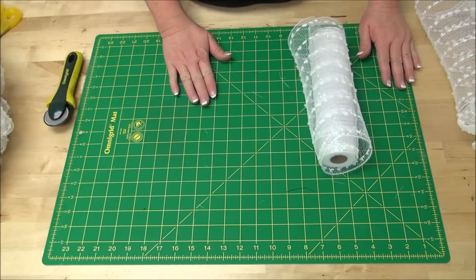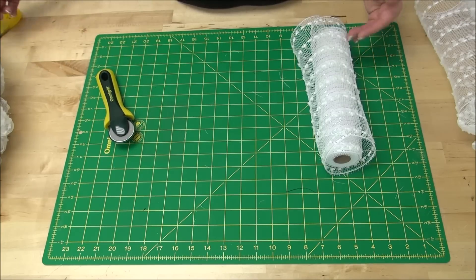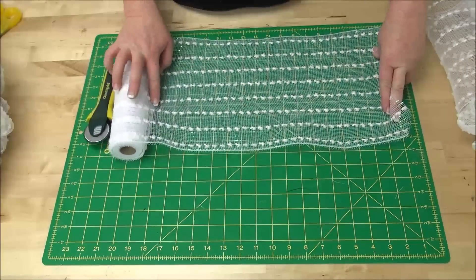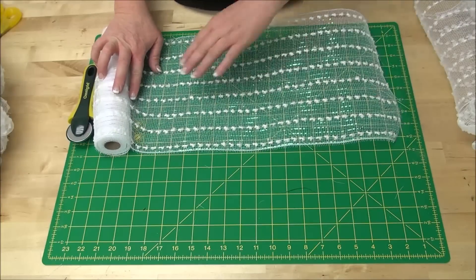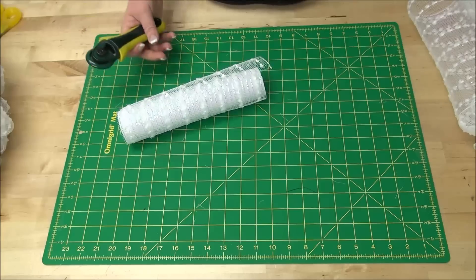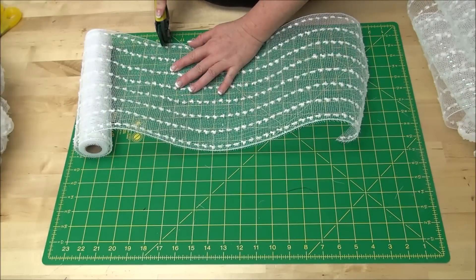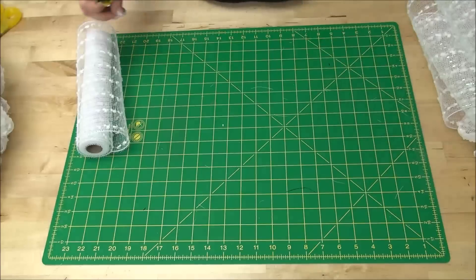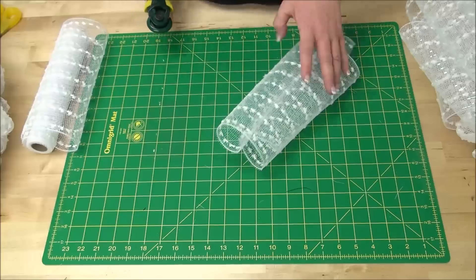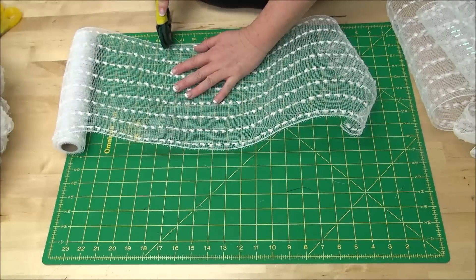The first thing you're going to do — I use the Omnigrid mat and Omnigrid cutter to cut my mesh, but you can also use a ruler and some scissors if you prefer. The first thing you want to do is take your mesh and cut it about 18 inches long. You're going to cut some squares that are 18 inches long and set them to the side. You're going to use about five rows by the time you complete the bunny and do the ears, so just cut a few.